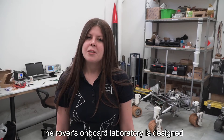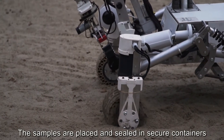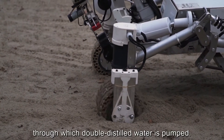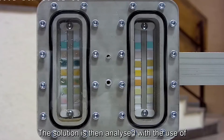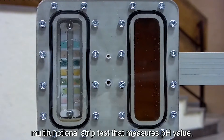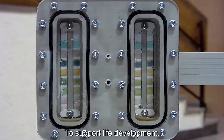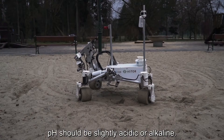The rover's onboard laboratory is designed to accommodate up to six samples of soil. The samples are placed and sealed in secure containers through which double-distilled water is pumped. The solution is then analyzed with the use of multi-functional strip tests that measure pH value and the presence of nitrates and proteins. To support life development, pH should be slightly acidic or alkaline.